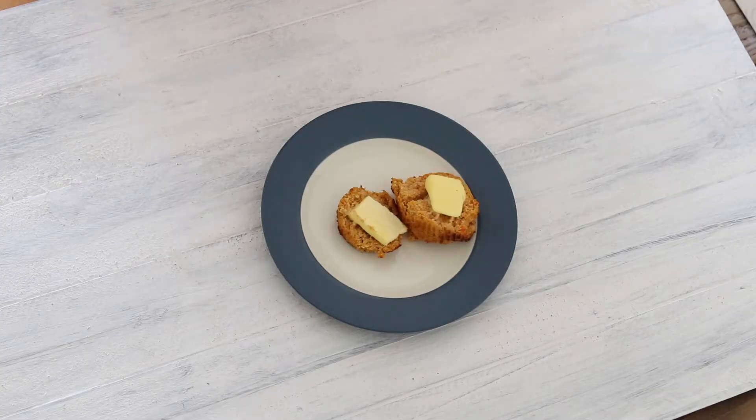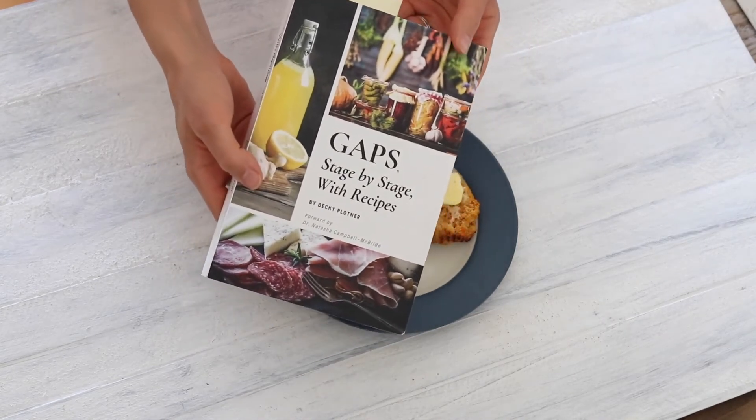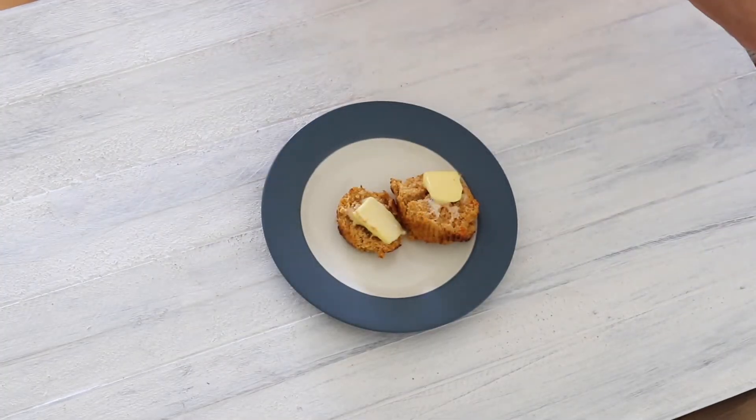I hope that you enjoyed seeing how to make these delicious carrot cake muffins with almond flour that are completely GAPS legal once you're to the point where you're having nuts and fruit. They make a really delicious snack, and like I said you could dress them up and make them into little mini carrot cakes with some cream cheese frosting. Becky Plotner has a recipe for the cream cheese frosting in this book — I definitely recommend getting it, it is such a wealth of great information.